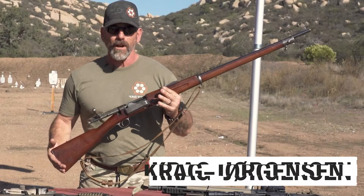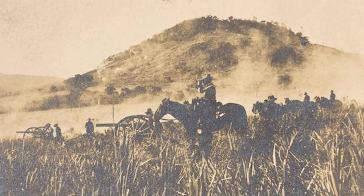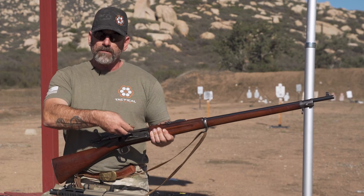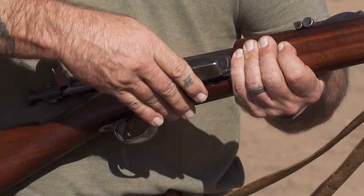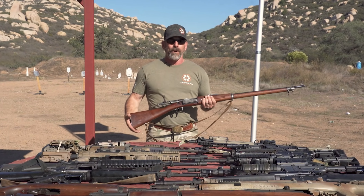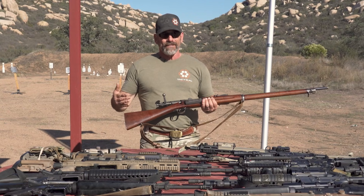Starting off the lineup, we have the Krag-Jørgensen. This was used in the Spanish-American War, and it was the first U.S. military repeating rifle, as far as I know. It fired a .30-40 Krag — like this here — and it's got that rim right there, which was popular back in the day. They didn't have any feeding devices; you just grabbed a handful of these and dumped them in. Not the most efficient thing. We used these in the Spanish-American War, and even though we won handily, there were smart enough guys going, 'That Mauser those guys were shooting at us with was a better gun.' So that leads us to the next rifle, based on the Mauser.